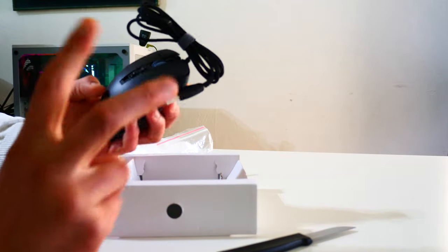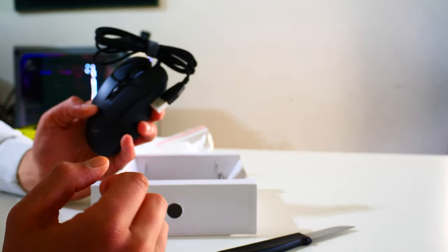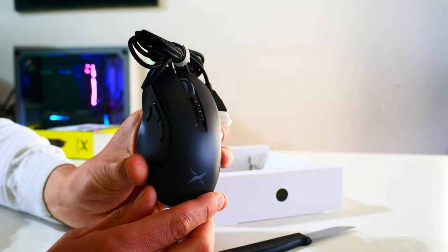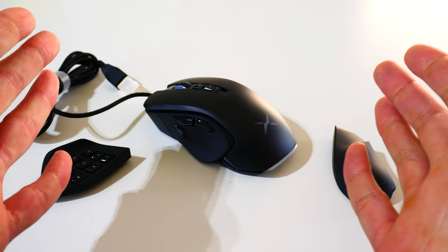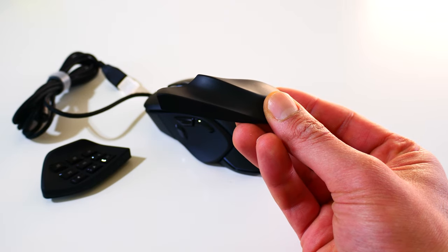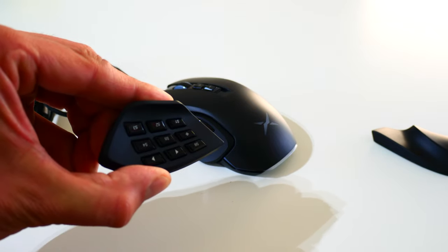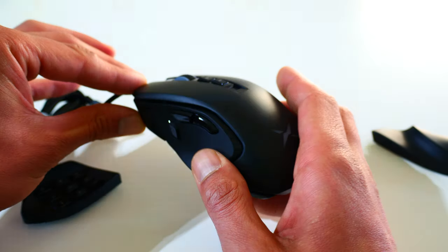Inside the box there are two interchangeable side plates and of course the mouse. Actually, there are three interchangeable side plates — one is pre-installed and two are additional. To change the side plate: one on the right side you can swap for a thicker or smaller one depending on your preference, and two side covers — one with nine buttons and one with three pre-installed.